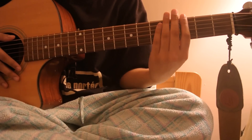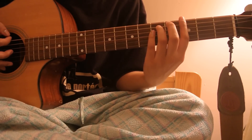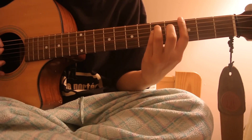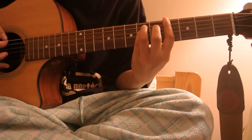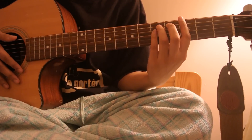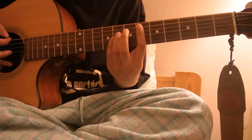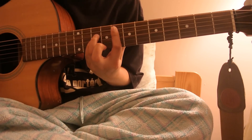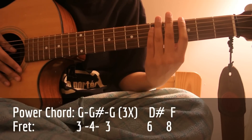For the chorus, we start off with the G power chord. Then move the whole thing one fret up, then move it back to G. We do that pattern three times, then D sharp, and then F. You play that whole sequence twice.